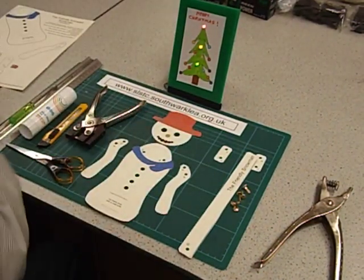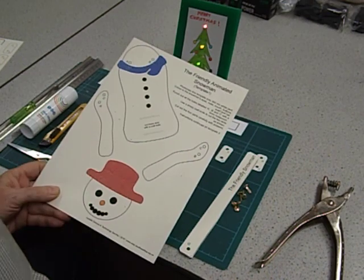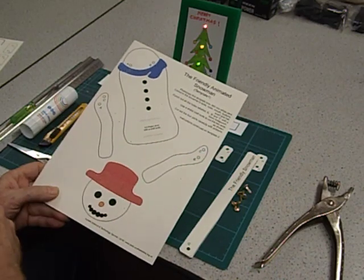The next thing I'm planning to do is to ask them to colour in their main body parts — the eyes, the nose, the mouth, the buttons, the hat and the scarf.